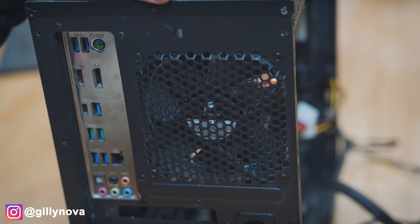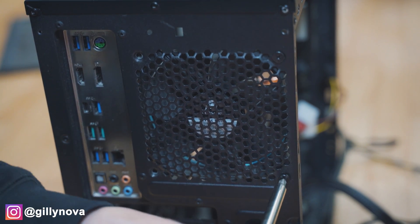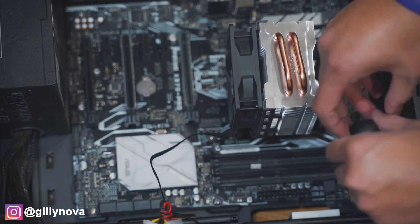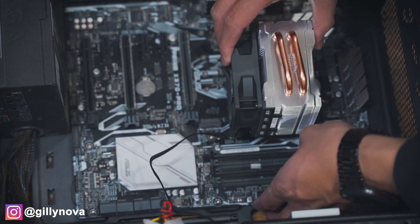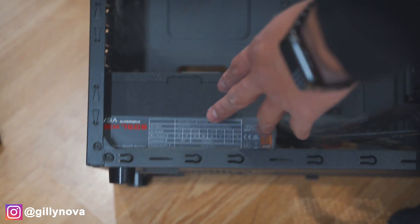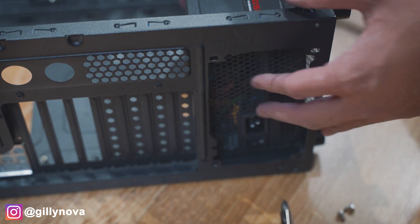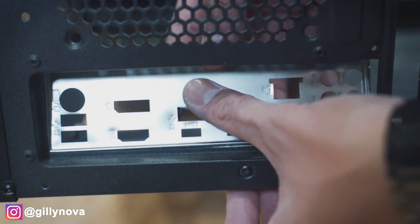Now that we disconnected everything from the motherboard, I'm going to remove the fan from the very back. Now that we removed everything, we are now going to unscrew the motherboard and remove it from our old case. And then lastly, we're going to remove our power supply unit — just pull it off easily like that. And lastly, don't forget about the I/O shield for your motherboard.